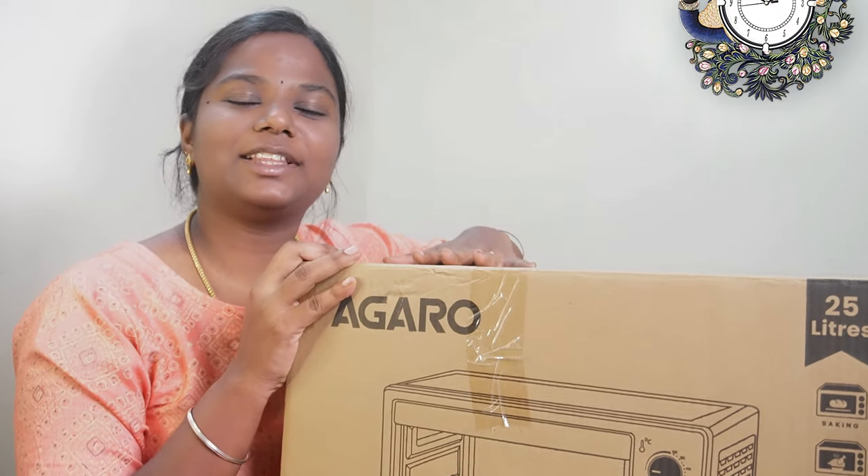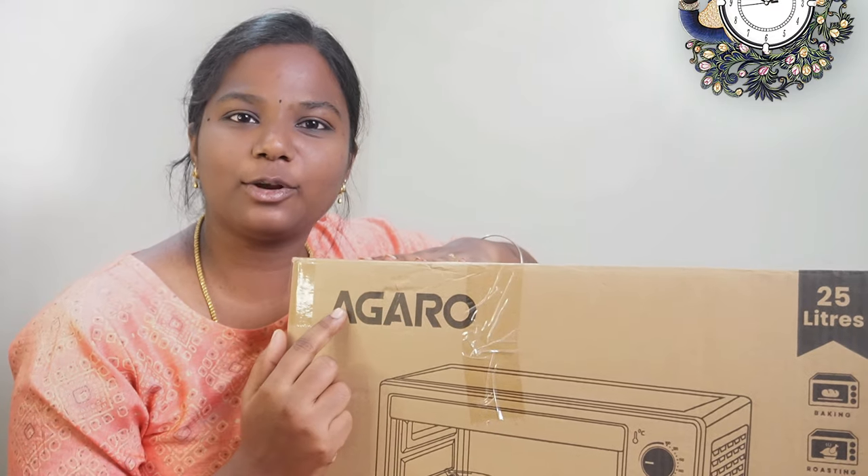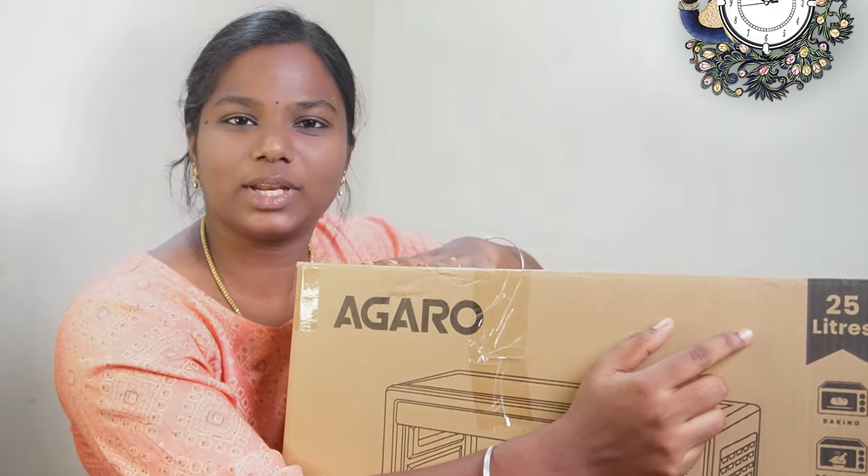What we want to see in this video is a product on Amazon. This is the Adaro brand 25L OTG.